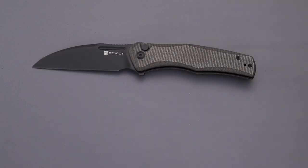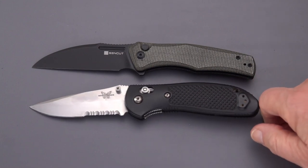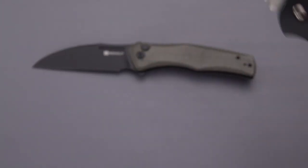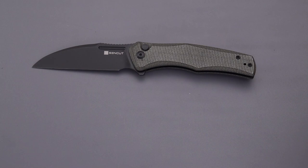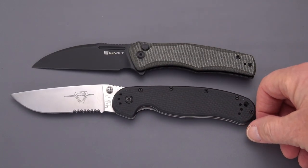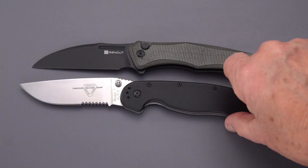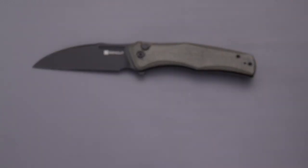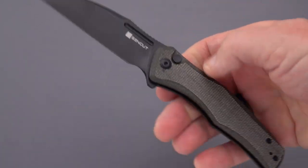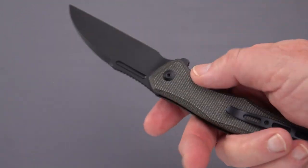One more comparison — the Reptilian. For those that know the Reptilian, it's about a quarter inch longer overall. And why not the RAT 1 — the RAT 1 is a good three-quarters to an inch longer overall, with the blade about half an inch longer. So that's the Watauga by Sen Cut, named after a city in Texas.